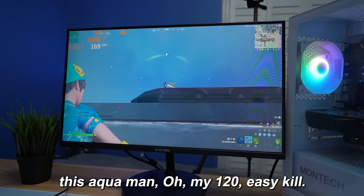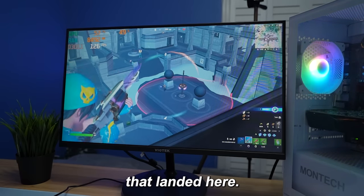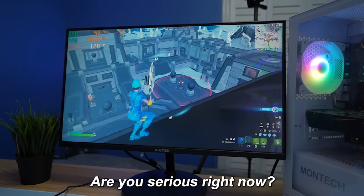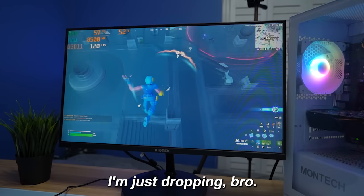Look at this Aquaman — easy kill, there we go. There are actually so many people that landed here. How did I miss that shot? This is actually so hard to hit. You know what, I'm just dropping — I don't even care.